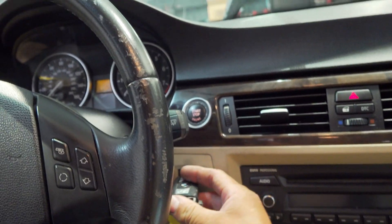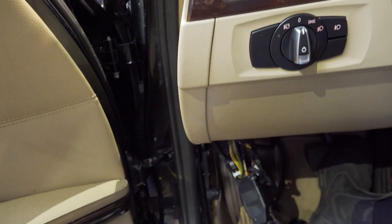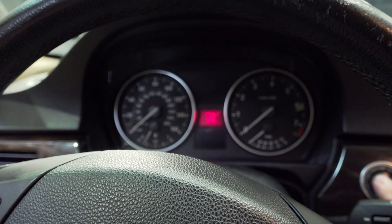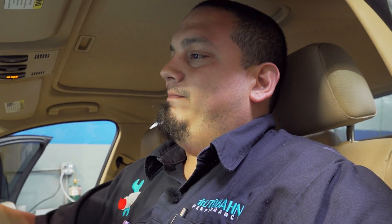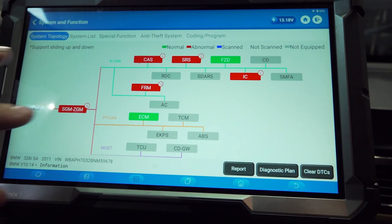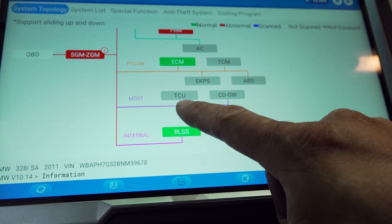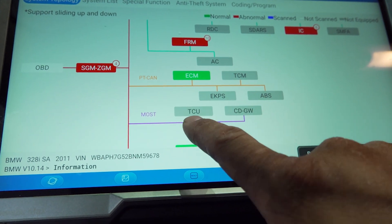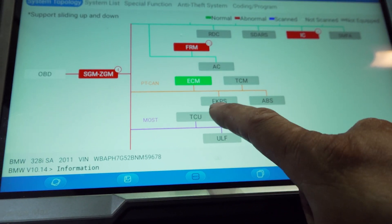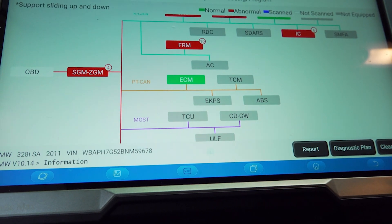We're going to stick our key into the dash, and now we do see activity — we have our cluster come on. But when I hit the brake pedal, nothing happens, it just cycles off. Our wipers stop operating. So I'm going to show you guys the pre-scan. One of the things I like about the topology view is that you can see what's not communicating. There's a lot of things not communicating here — we have no comms with the TCU, which is the telematics control unit. The EKPS, which is the fuel pump control module, is not communicating, and our DSC ABS module is not communicating.